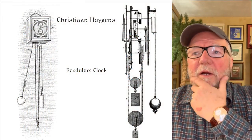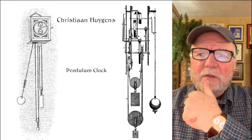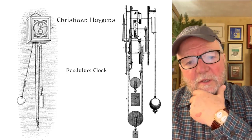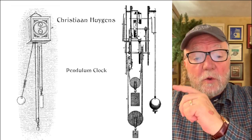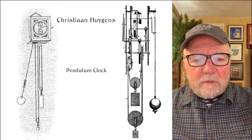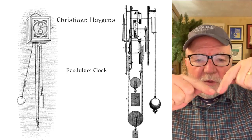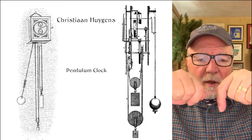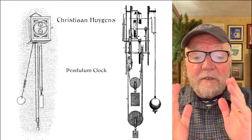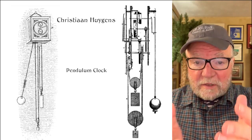A man named Christiaan Huygens, who lived between 1629 and 1695, was a Dutch mathematician and physicist who invented the pendulum clock. One of the things he noticed was that when he put clocks near each other, the pendulums — whichever way they were going — would after a while start going the same way. This is considered resonance.